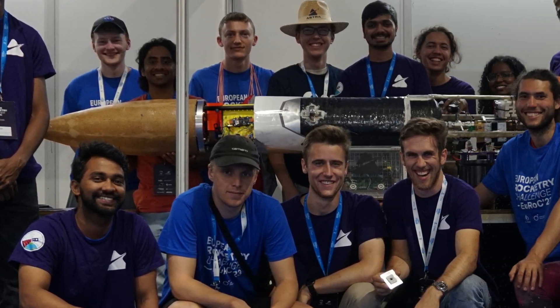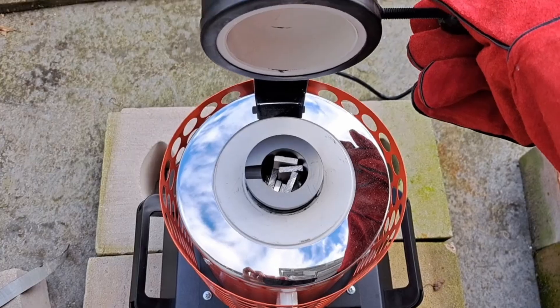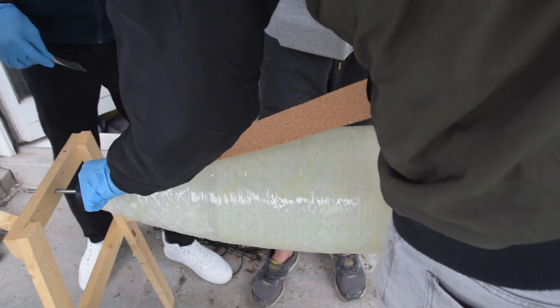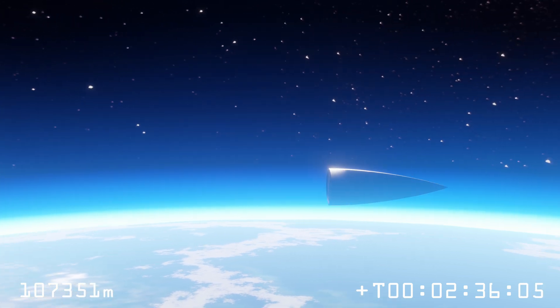Starting from the top and moving downwards, we first have the nose cone. The nose cone primarily consists of two parts: the first is the nose tip, which we actually cast out of aluminum. The rest of the body of the nose cone is wound out of fiberglass and then insulated with cork. Karma is actually designed to separate this nose cone at apogee so that the nose piece will fall by itself and the body of the rocket will also fall separately.